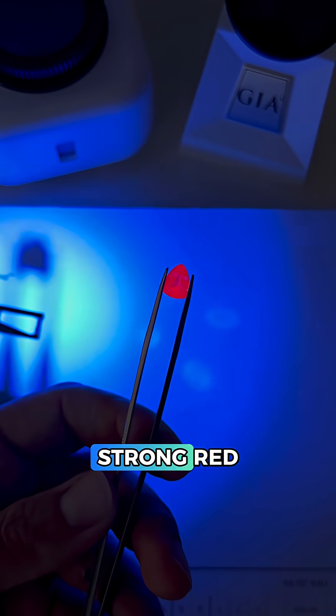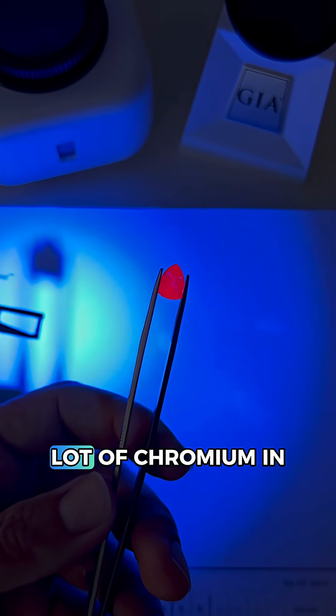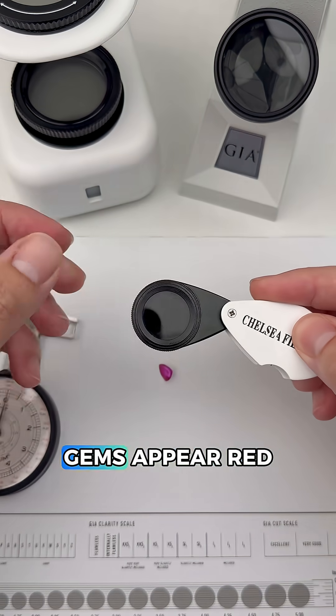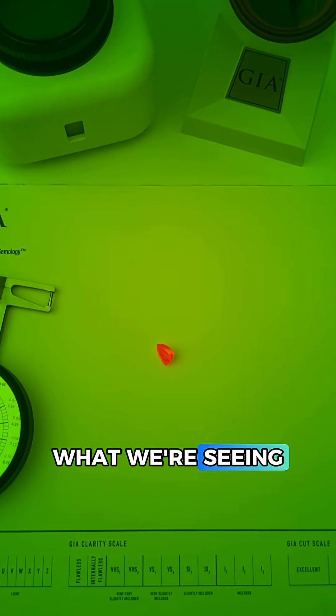Longwave UV light is giving us a very strong red reaction, so there's likely a lot of chromium in this gem. We can confirm that with the Chelsea filter, as chromium-rich gems appear red with this filter, and that's exactly what we're seeing.